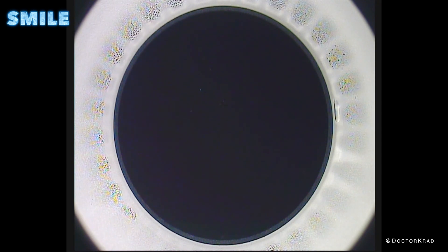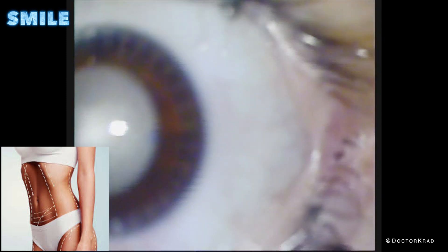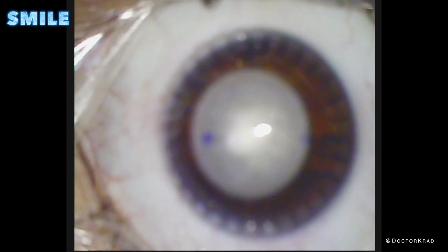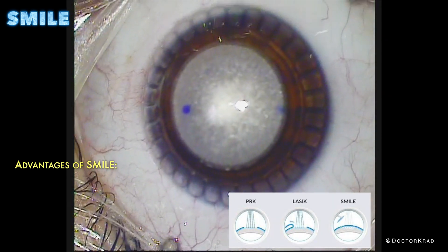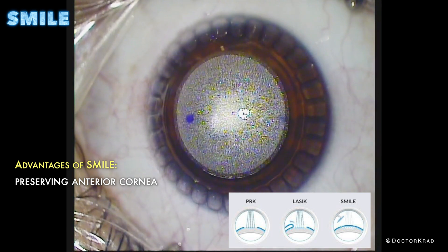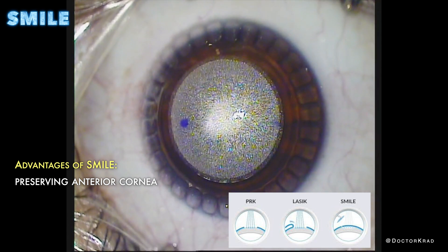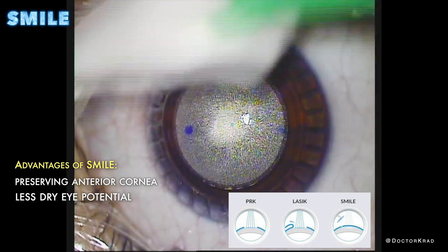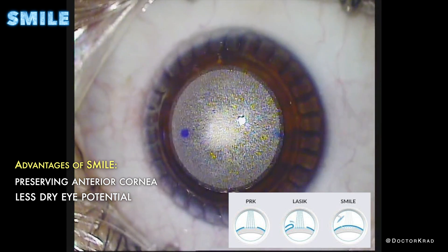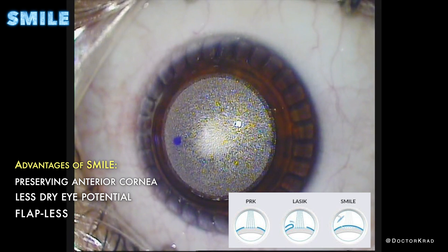SMILE is like laser liposuction of the cornea. We remove a precise amount of tissue from the center of your cornea, making the cornea skinnier. This new shape of the cornea focuses your vision. Unlike PRK or LASIK, we are preserving the anterior most part of the cornea, which is important for the biomechanical stability of the cornea. There is less dry eye potential since we are cutting through less corneal nerves. There is also no flap, and therefore no flap-related complications that can occur.